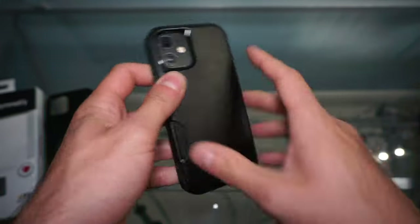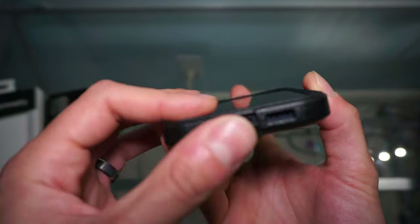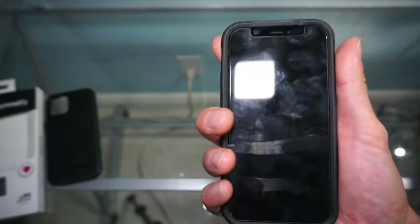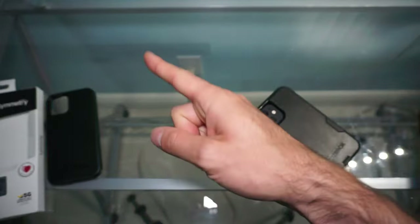Between these two, I feel the Commuter has better protection and the port is covered. I think I'll be going with the Commuter case on my iPhone 12 mini most of the time. Thank you so much for watching, guys — GReviews, take care.